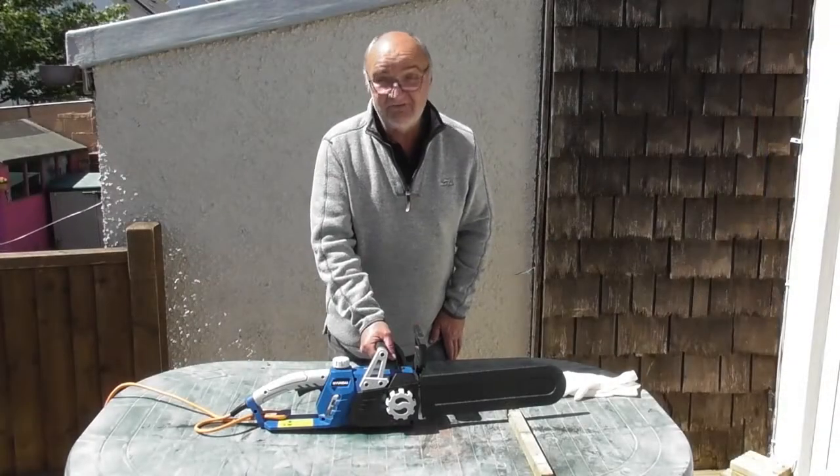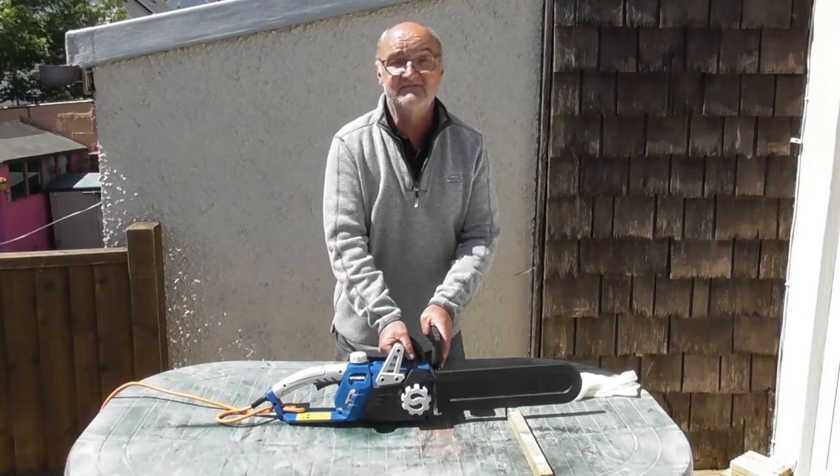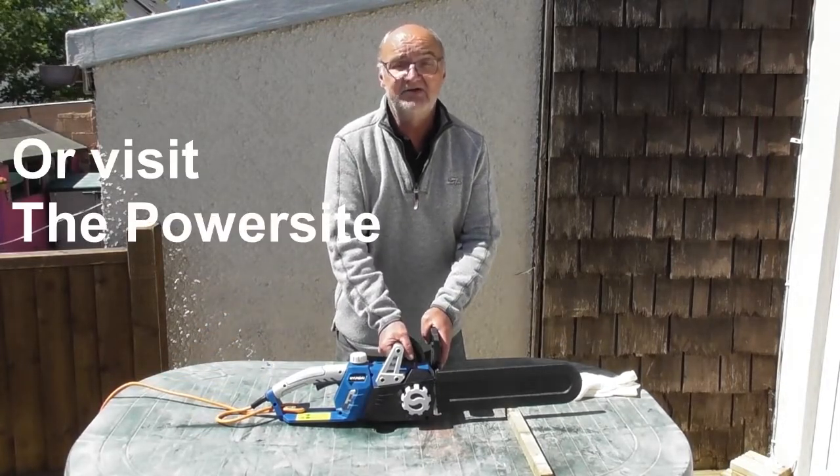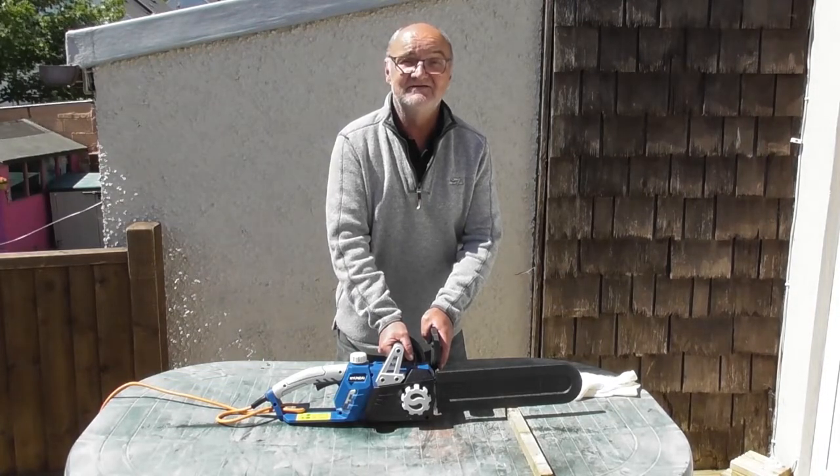I do hope you found this demonstration useful. For more information on this or any of our other products, visit www.hyundaipowerproducts.co.uk. I've been Adrian, thanks for watching.